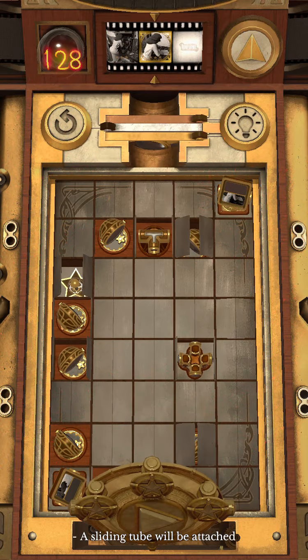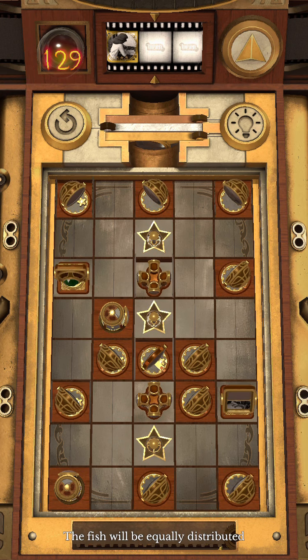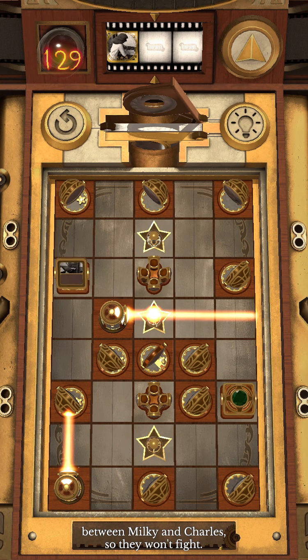A sliding tube will be attached via the hole of the cutting board. The fish will be equally distributed between Milky and Charles, so they won't fight.